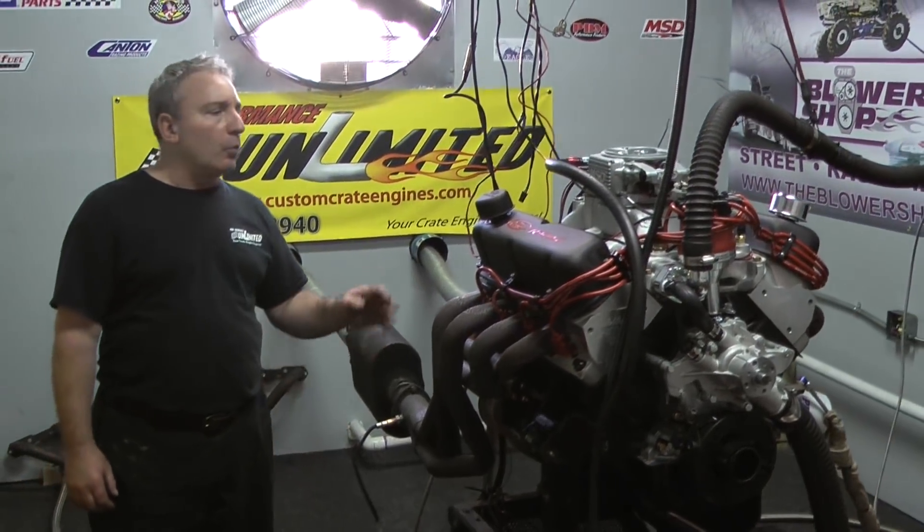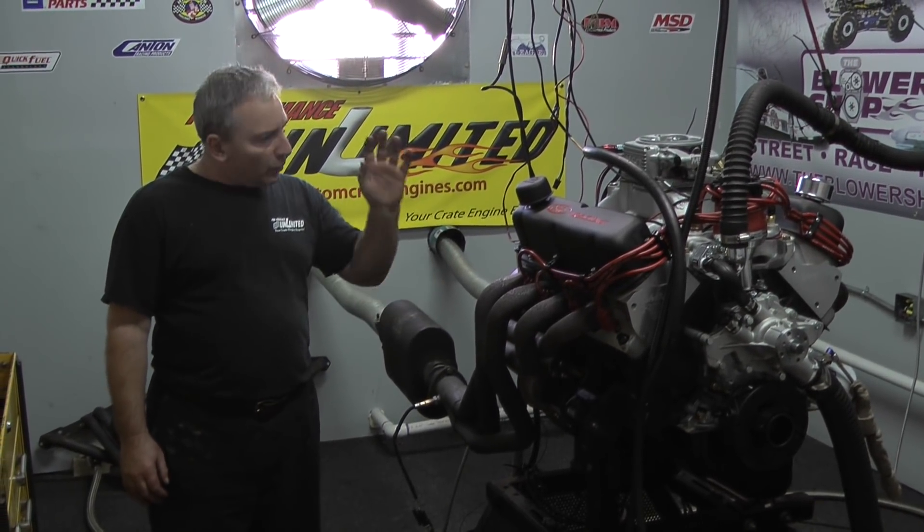If you're in the market for a Windsor, or even a 302 you want to pull out, Windsors will fit — we can tell you how to make that happen. This is just one awesome combination with our new EFI combination on this 408 Windsor Stroker.